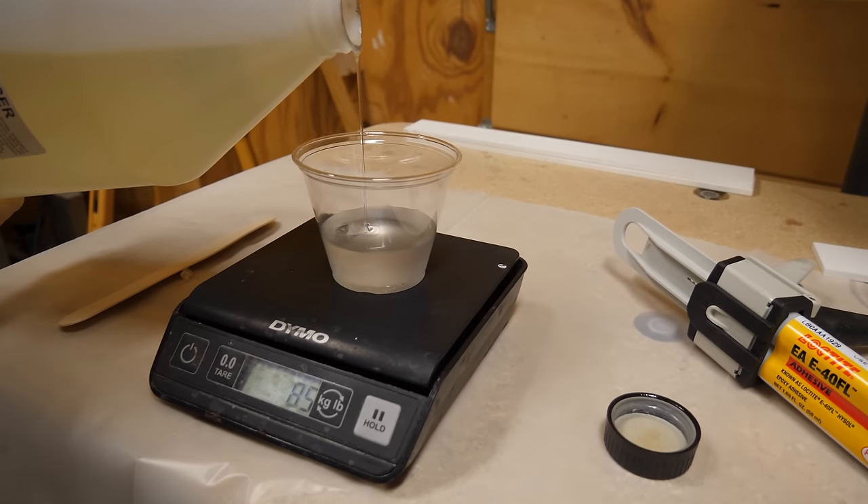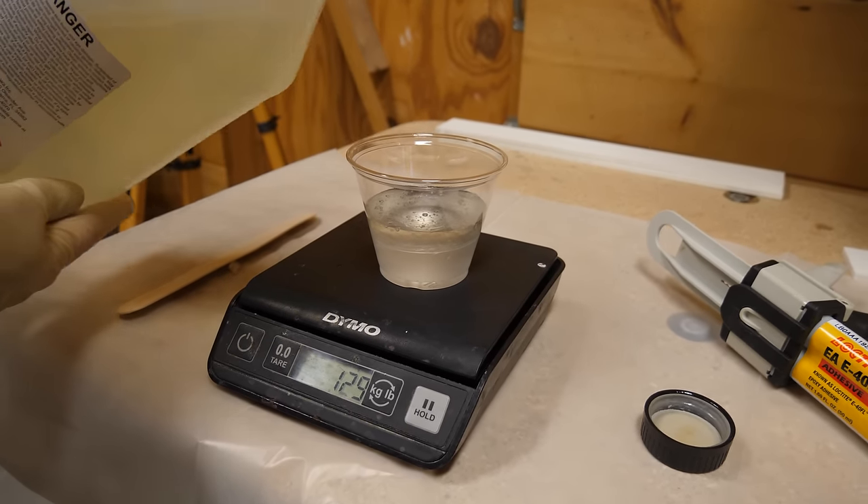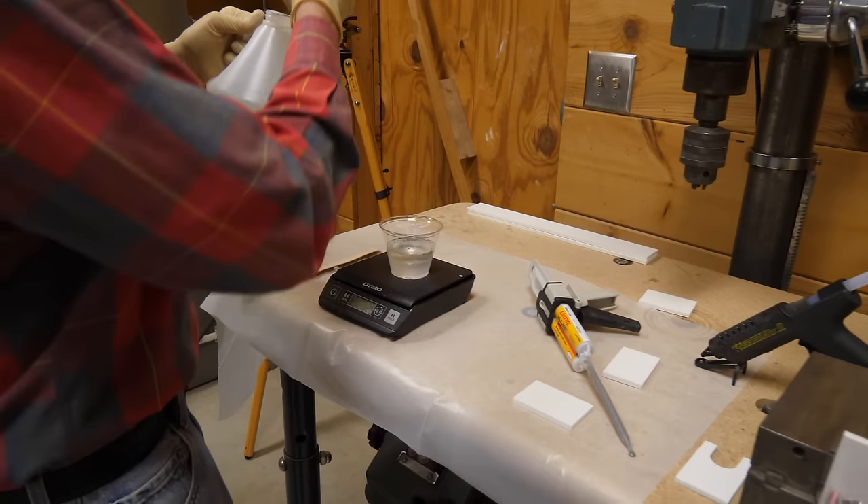This is the slow hardener, which is best when you're doing any kind of potting because this epoxy is exothermic and can burn up if you use some of the very fast curing material. So 50 will go to 130 — that's close enough. And we're going to go ahead and mix this.